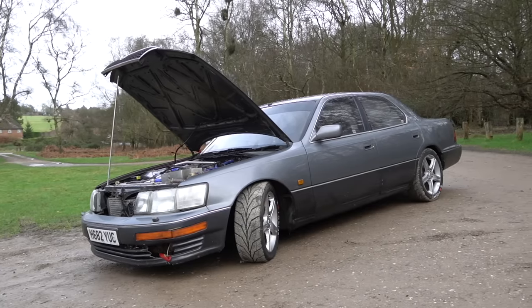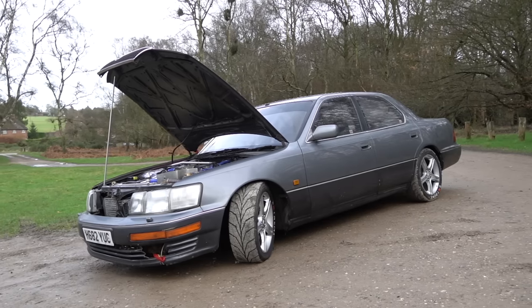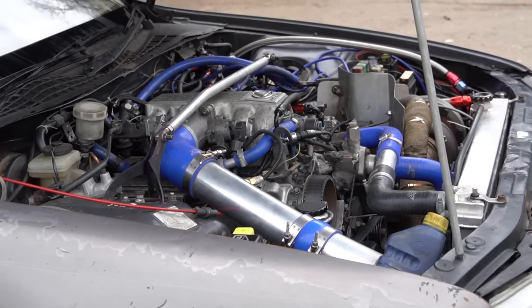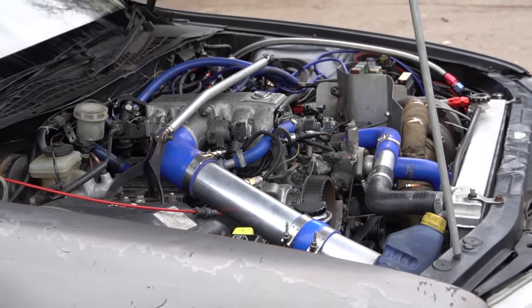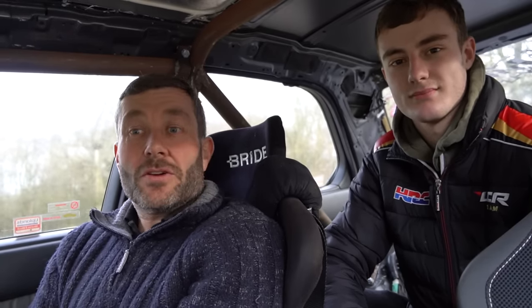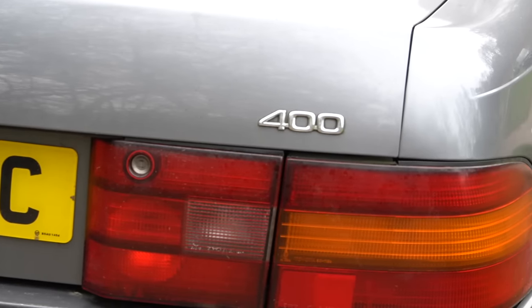Our nice docile Lexus LS 400 — 750 brake horsepower, predominantly built as a drift car. We bought the car because we just wanted the engine for another project, but the car was too nice to scrap. So we thought why not build a ridiculous LS 400, because nobody was doing them. People were buying these, breaking them and putting the engines into S-bodied Nissans. Nobody was keeping the LS 400s, so we thought it'd be different.